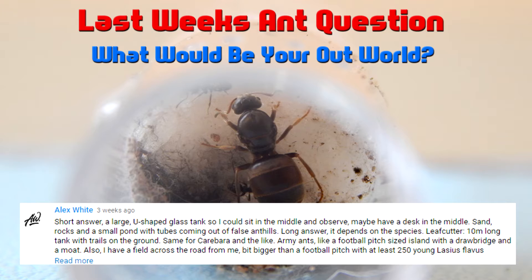Two weeks ago the question was: what would be your perfect outworld or outworld setup? Alex said he'd like a U-shaped glass tank so that he can sit in the middle and observe his ants. I think this is a pretty cool idea — it sounds awesome, it's something I'd love to do myself.